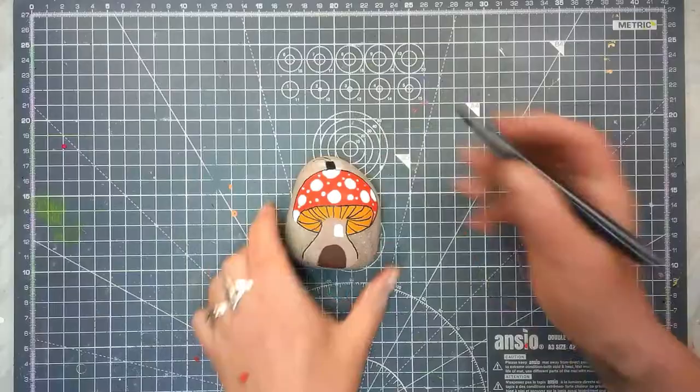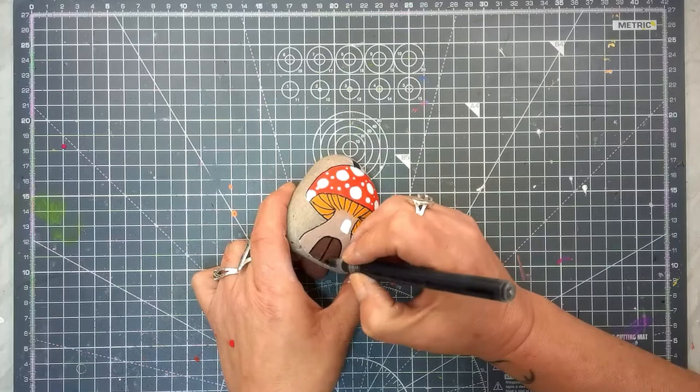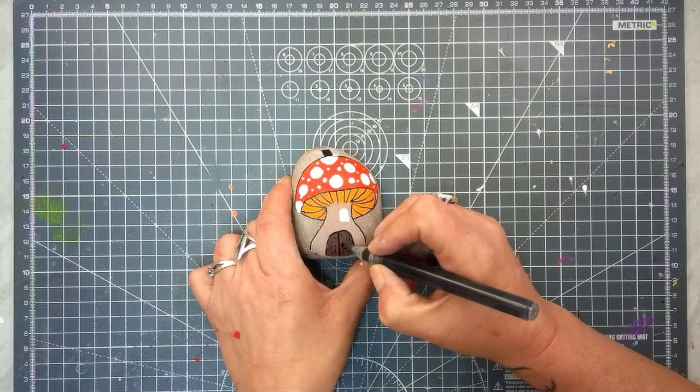Our little mushroom is nice and dry. I'm just going to go around the door. I'm also going to split the door in half and put some fine lines to give the impression that it's wood. On this side I'm going to put a big door handle, and here I'm going to put some extra lines for hinges.